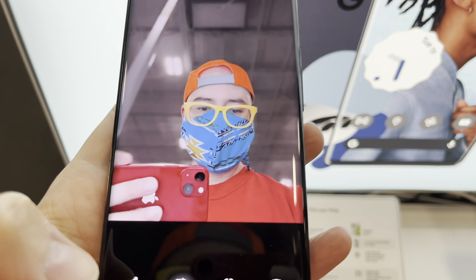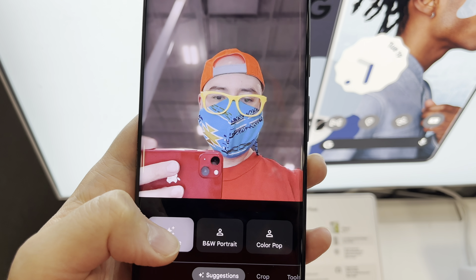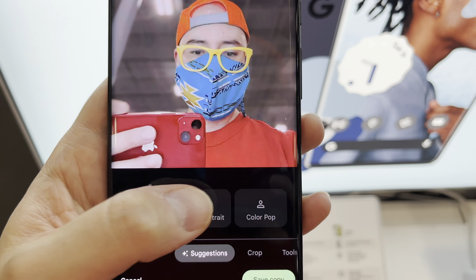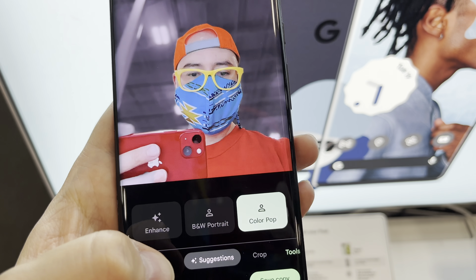Let's see if we can edit this a little bit — enhance. Damn, look at that, that looks really good. And the black and white color pop — that looks nice.